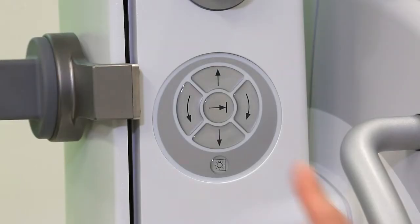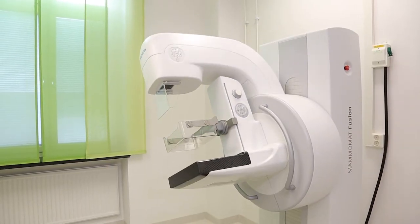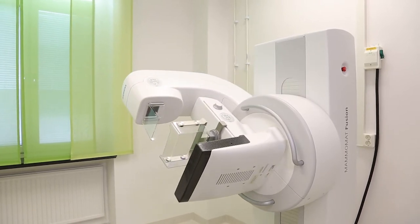The thin detector and the compression plates make positioning very easy. The single touch to move the system into the MLO position is really good. We already have MammaMath Inspiration and the use of the systems is identical, so learning how to use it was quick.